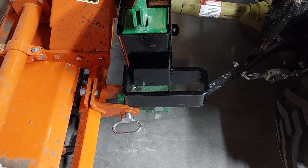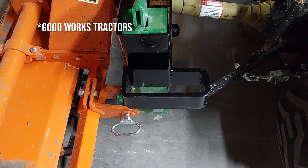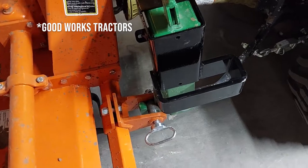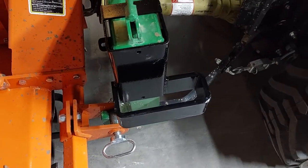Welcome back to the Green Workbench. I just want to show you a new product I got from Good Works Tractors — these weight brackets for the John Deere I-Hitch, the John Deere version of the Quick Hitch.